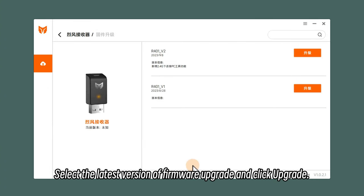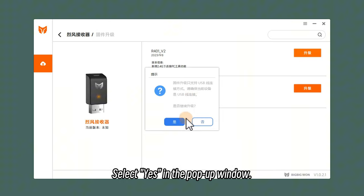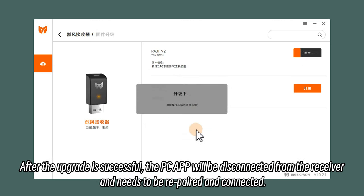Select the latest version of Firmware Upgrade and click Upgrade. Select Yes in the pop-up window.